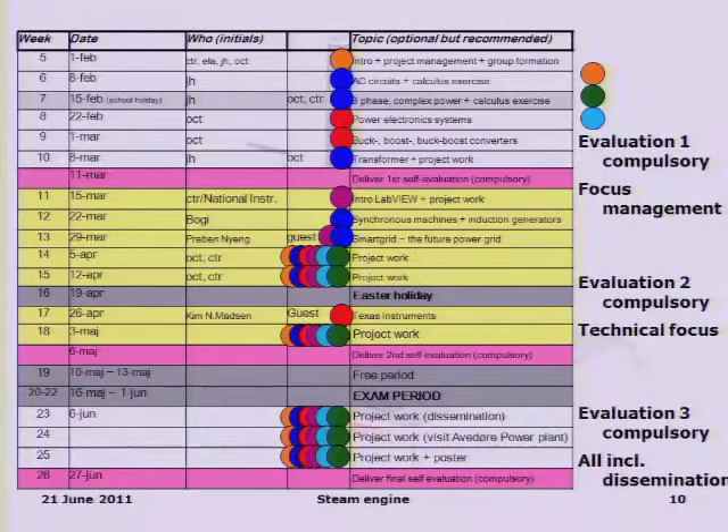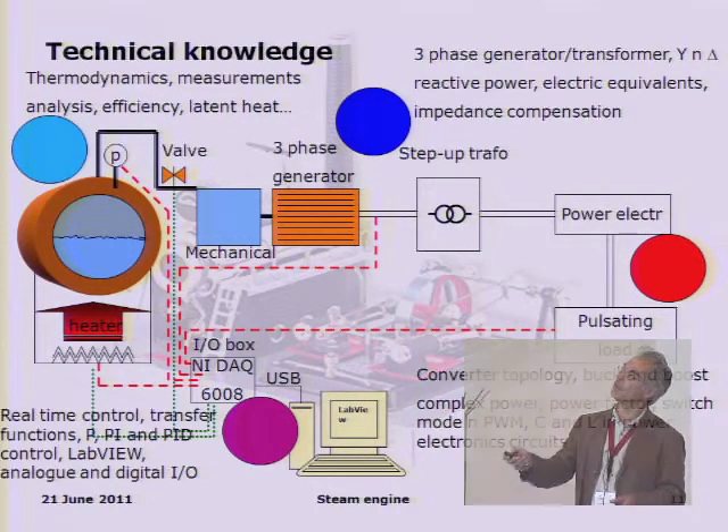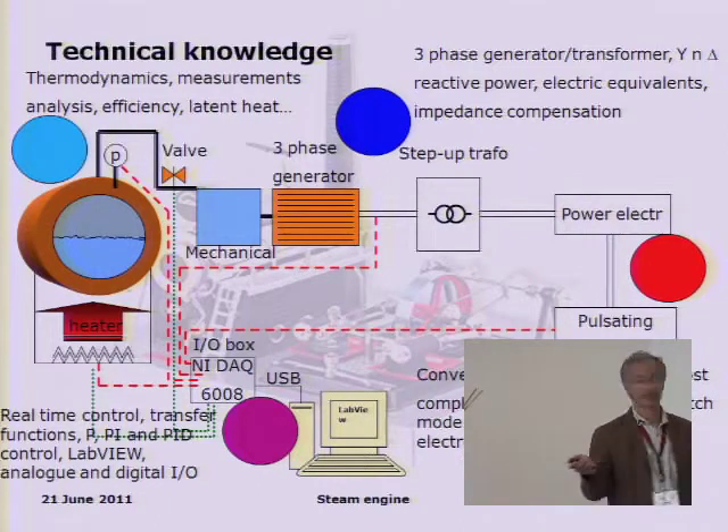We also have a visit to a relevant power plant so students can compare — this steam engine setup is similar to a real one, though the real power plant would be much more complex, especially in terms of control. I've divided the technical knowledge into different regions color-coded by syllabus area, and I think it more or less speaks for itself.